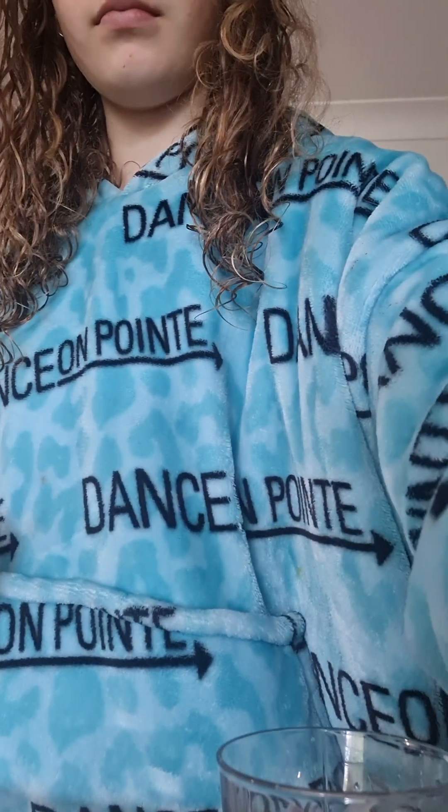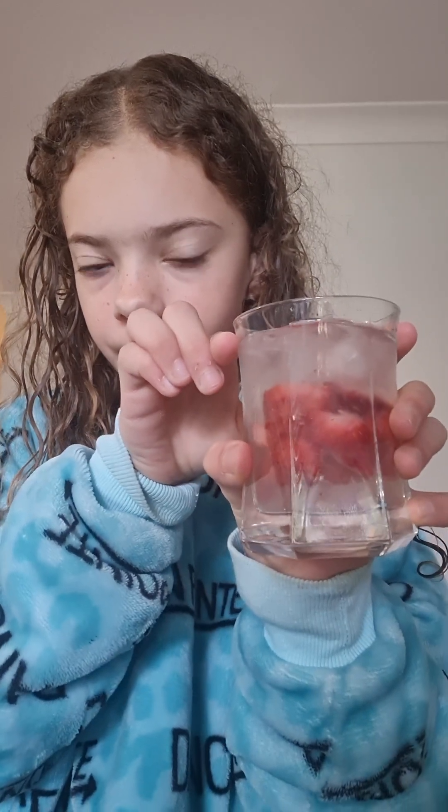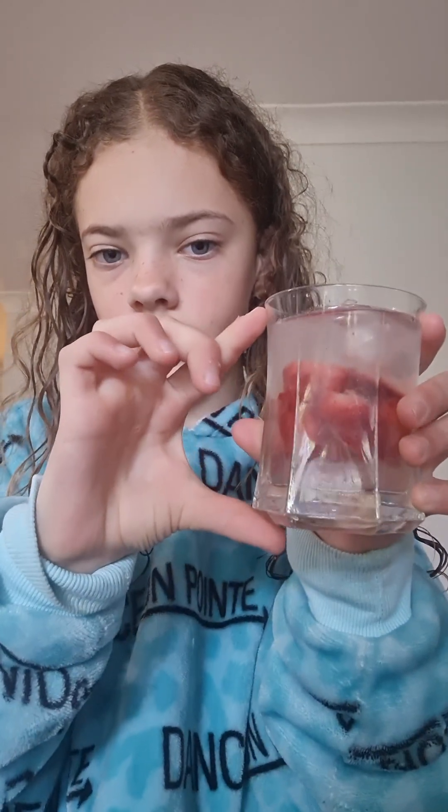Don't forget to clean up after yourself. Step five, fill this up with water. Once you have filled it about up to there — about that much in the cup — then you need to put it in the freezer for between 15 and 30 minutes. See you guys after that.